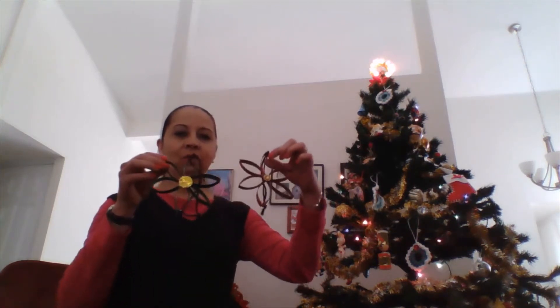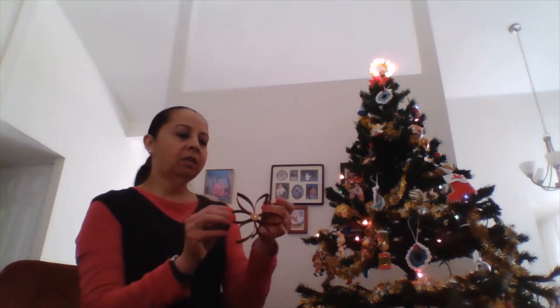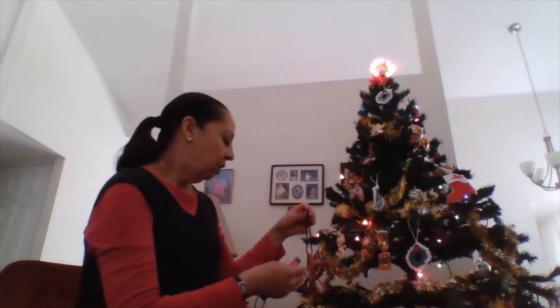Welcome back to Genesis channel! Today I will be showing you how to make these beautiful Christmas flowers. I made this one in red and this one in green. You can use these flowers as a Christmas ornament for your tree. I think it's a really good idea to hang them on your Christmas tree — as you can see, I already have my Christmas tree ready.